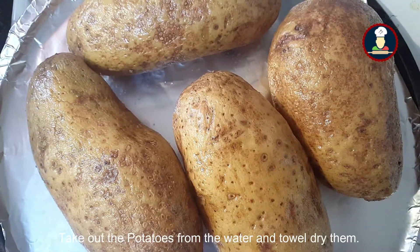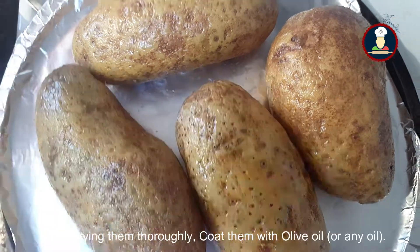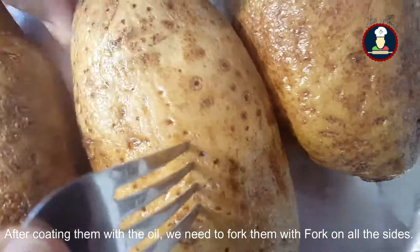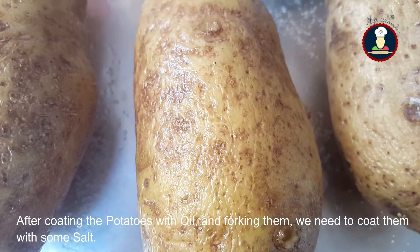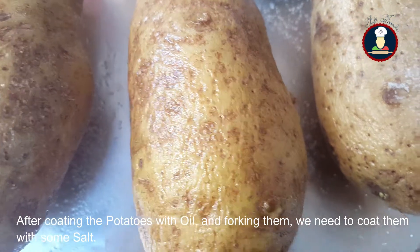Take out the potatoes from the cold water which we have soaked in and dry them first. After drying them, we need to coat them with oil — I have already coated them with the oil. We need to pierce them using a fork on all the sides. After coating the potatoes with oil, we need to put some salt on them and coat them with the salt.